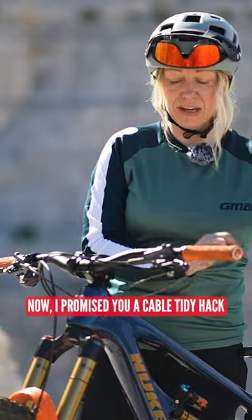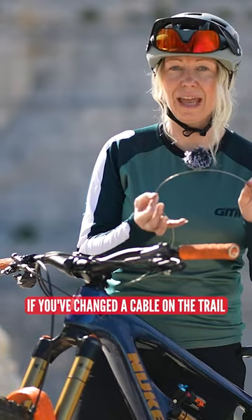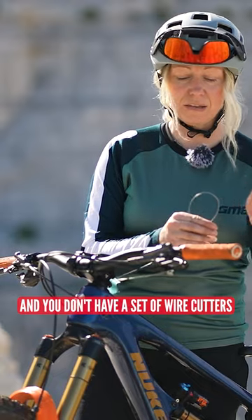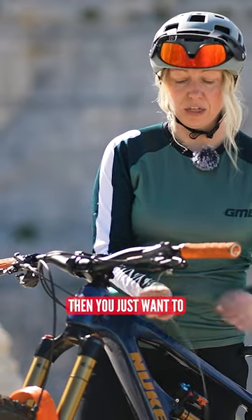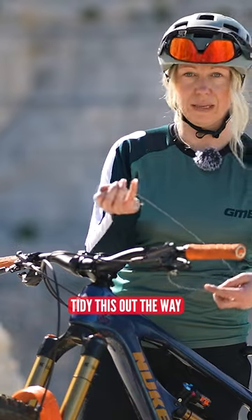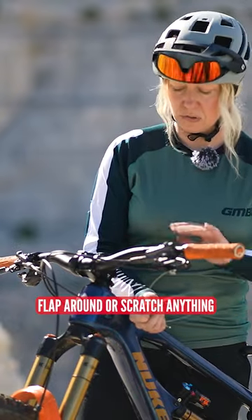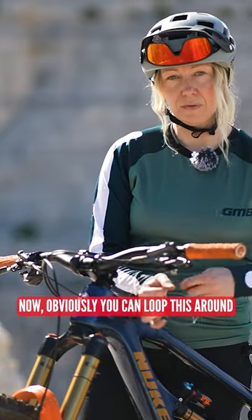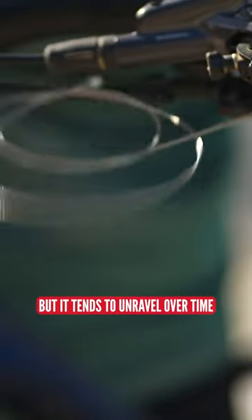I promised you a cable tidy hack. If you've changed a cable on the trail and you don't have a set of wire cutters or cable cutters, you just want to tidy it out of the way so that it doesn't flap around, scratch anything, or catch on anything. Obviously you can loop it around multiple times to get it out of the way and twist it in on itself, but it tends to unravel over time.